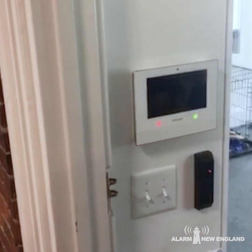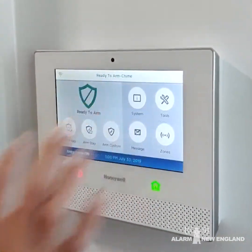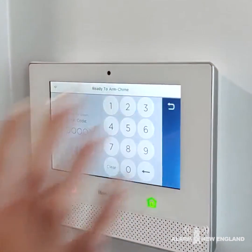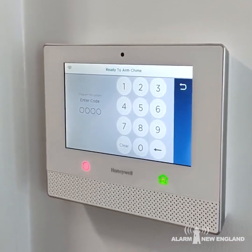We're going to start by hitting the little house button in the front of your panel. Now you're going to hit the button that says Security. From here, you're going to hit the button that says Tools, and you are going to type in your master user code. Right now ours is set to 1, 2, 3, 4.